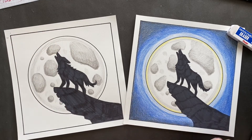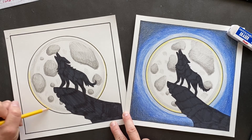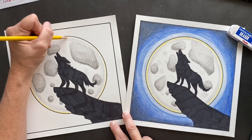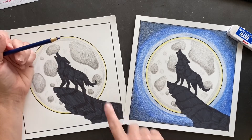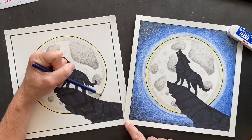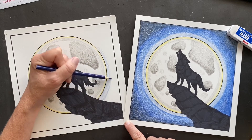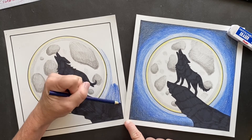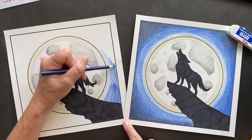Now you want to come in with the yellow and just make a glow around the outside of the moon. Then I'm taking regular blue and going around the outside lightly to do a rim of light to make it look like it's glowing. If you think you've pressed down too hard, just come in with your eraser. As you're coming out, press down harder and harder because it's going out into the darkness. Then put a little bit of black in there just to make it look really dark around the edges.